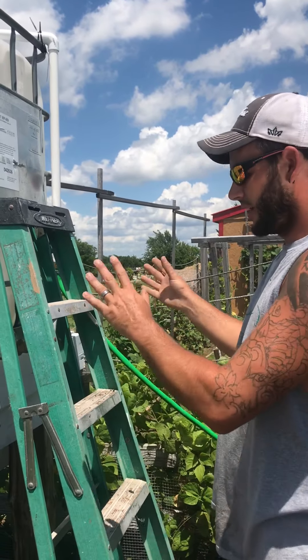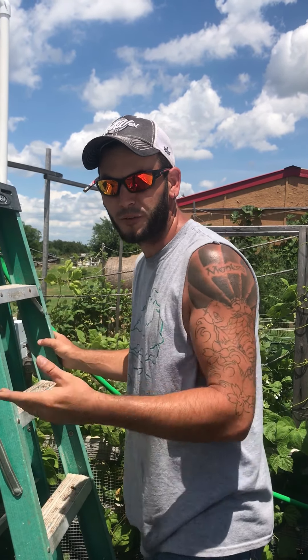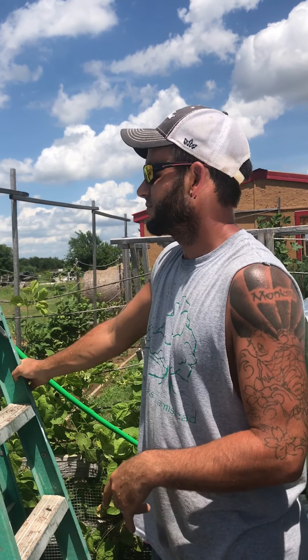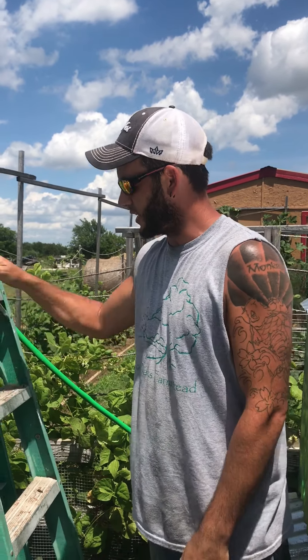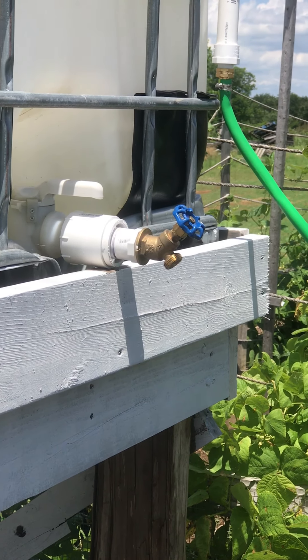This water, since we have fish in the pool, is fish-fertilized — what's the word? When you have like a koi pond and you use that water to water something... aquaponics? Yes, that. So this water is fertilized with the fish, and now she has a spigot right there that she can hook her water hose to and water her garden.